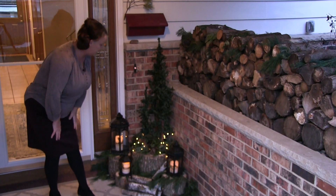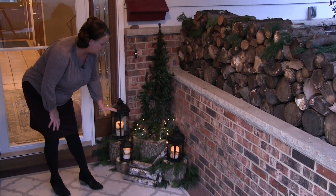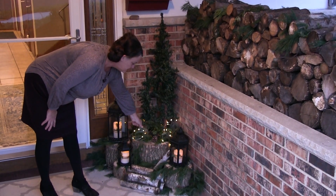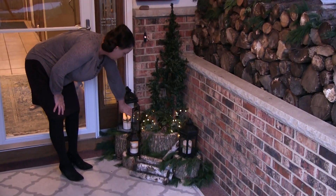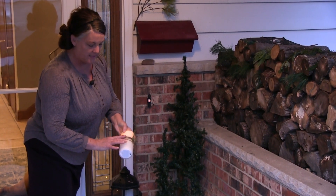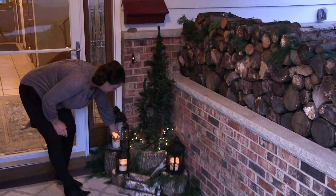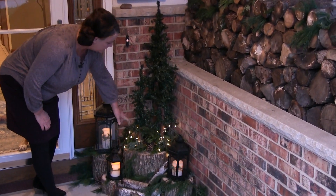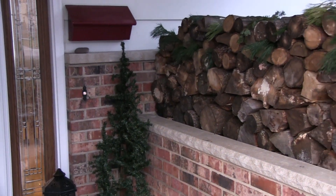I asked Brad to cut a variety of logs in different sizes so that we had varying heights. We had the trees, I just added some sprigs of evergreen, and then on the candles in the lanterns — these are remote control candles. We just put a little bit of decoration on them. We also added some sprigs of evergreen throughout, a little bit of birch down here, and some lights that are on a timer. So just very natural looking and warm and cozy.